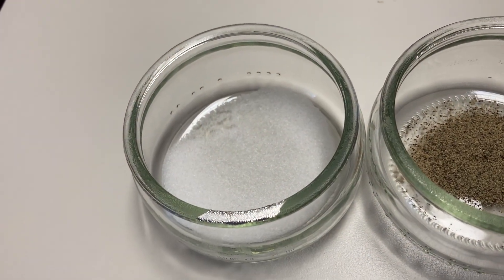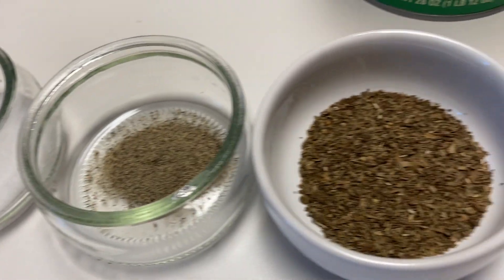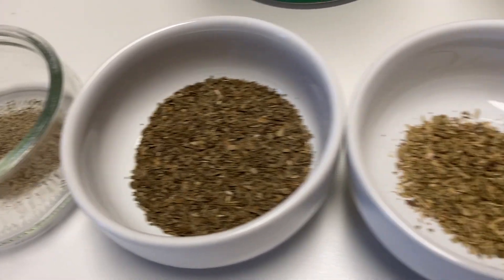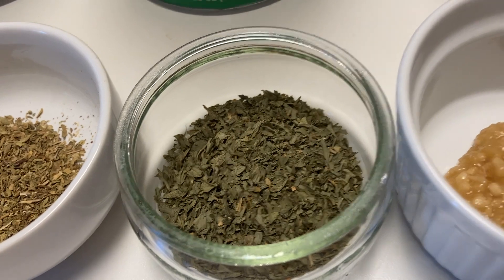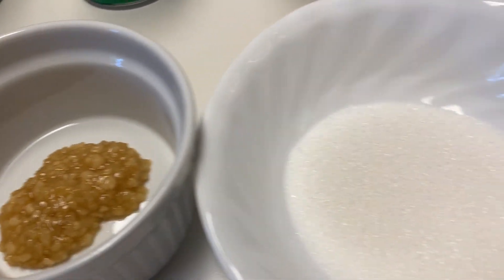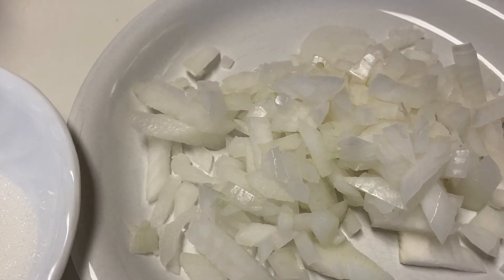These are the ingredients we need: 1 teaspoon salt, 1 quarter teaspoon pepper, 2 teaspoons dried basil, 1 half teaspoon dried oregano, 2 teaspoons dried parsley, 2 teaspoons garlic, 2 tablespoons sugar, and 1 cup chopped onions.